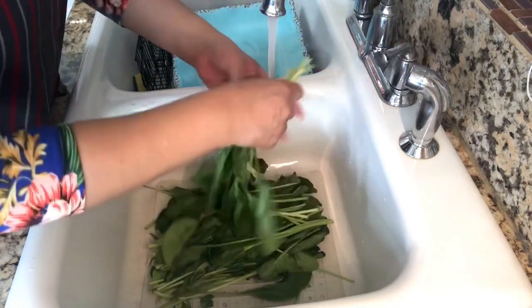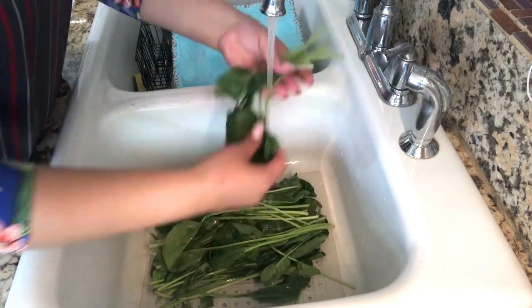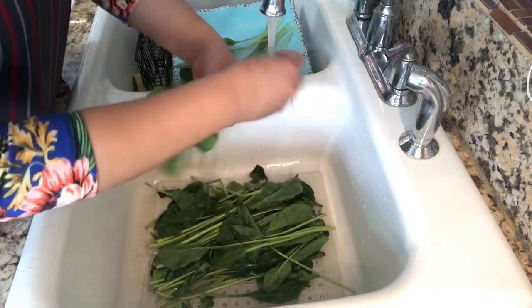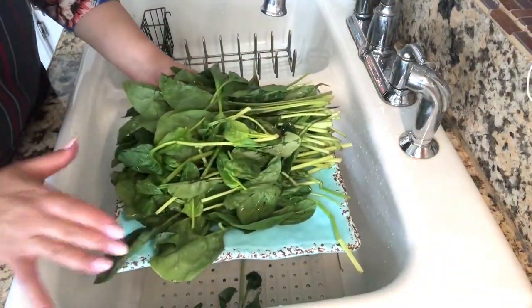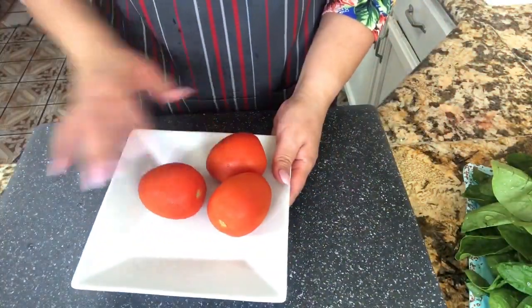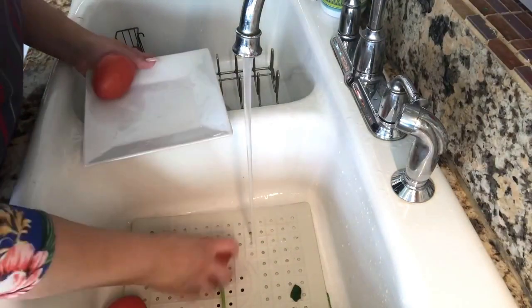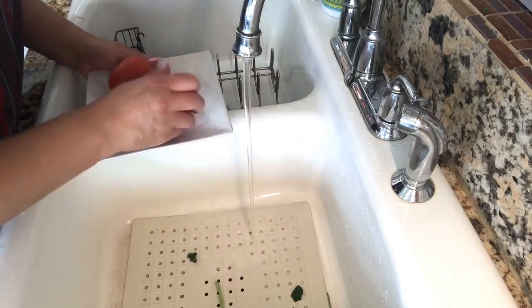I'm taking little bunches, making sure that the water really runs through it, that all the leaves are really nice and rinsed. This really takes time, but believe me, this is an important step. After this is nice and rinsed, I'm going to put it aside. I have my tomatoes here — let's go and rinse them. You want to make sure that you rub them in between your fingers and get them nice and clean.